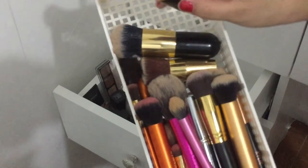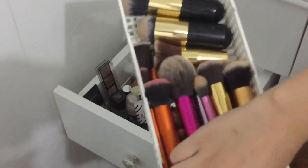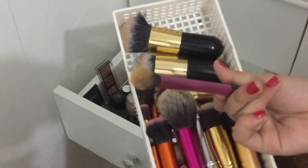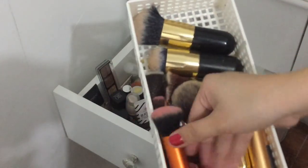This one is a foundation brush — for powder, super fluffy. Also this one is for powder all over the face, super fluffy. Ito under eye powder brush, another powder brush, ito blush brush. So ayan.